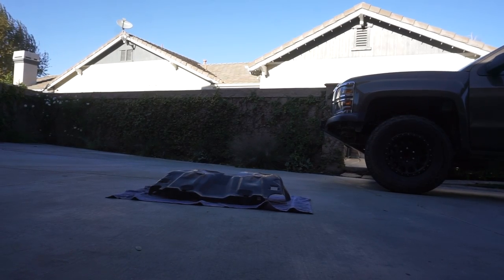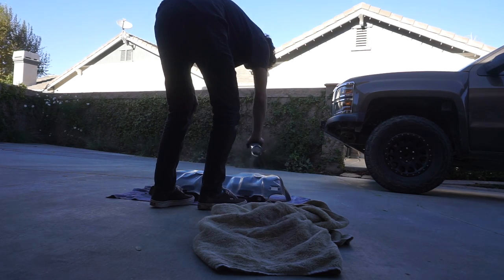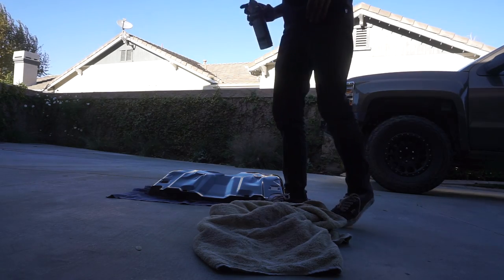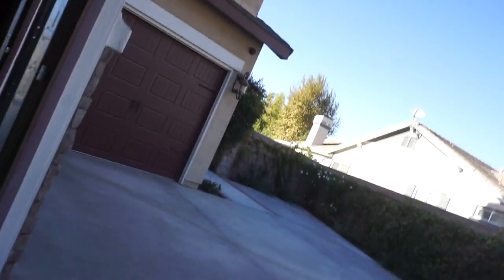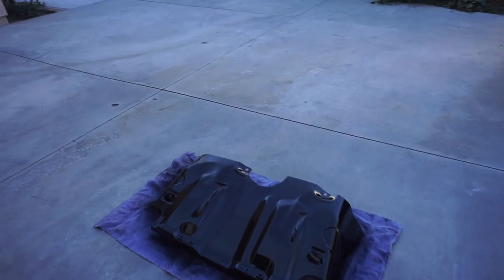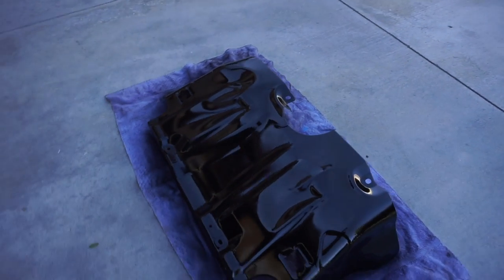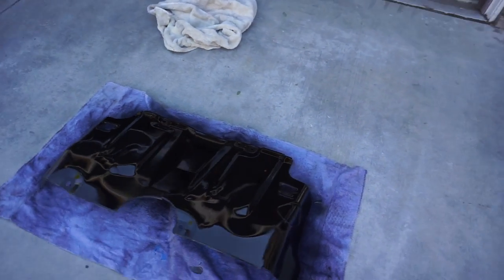I just realized I have the skid plate off and I have black paint, so I can actually cover up all those rusty scratches for once. It's so funny how you can just make anything look like it's not beat to shit just with some paint. You can't even see the scratches or the dents — I mean, you can, but shh.